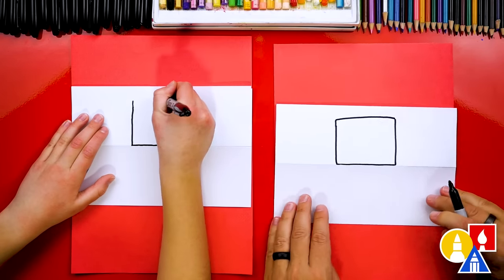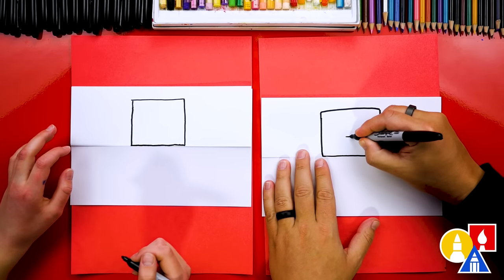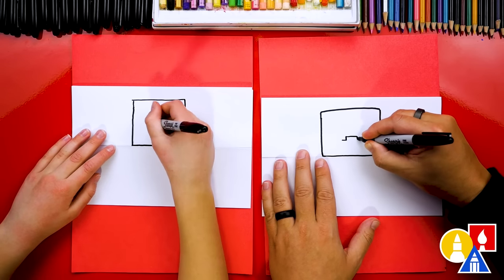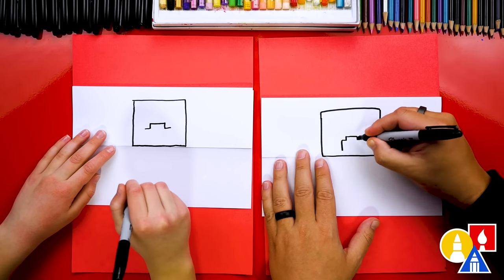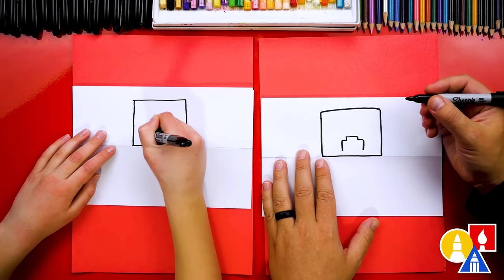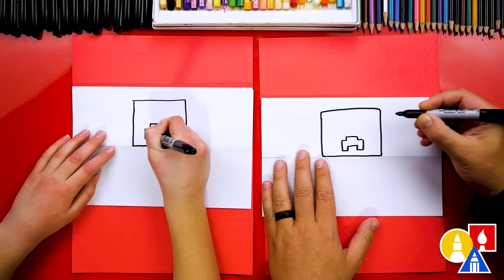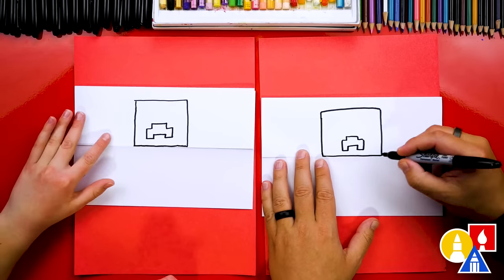Now let's draw our creeper's face. We're going to draw a short line right in the middle about that long. Then we're going to draw a pixel down and over on each side — down, over — and then draw the side of the mouth coming down further on each side. Then we're going to draw the bottom of the mouth coming over, up, over, down and connect. If I went too fast, you can pause the video. Let's color in the mouth.